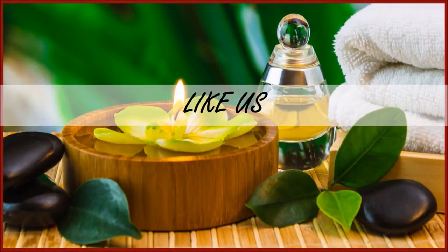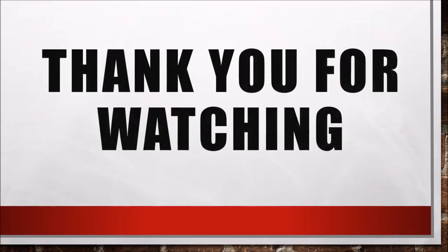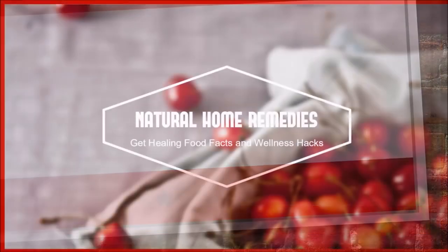Friends, please make sure to share our video, like us, and you can connect with us on various social media. Thank you for watching and I'll see you next time. Bye bye.